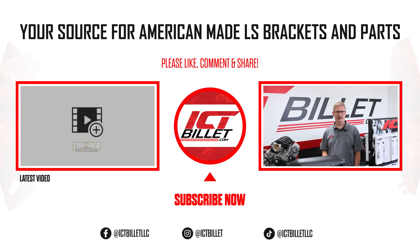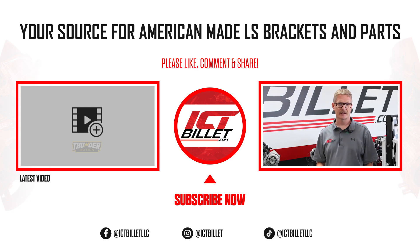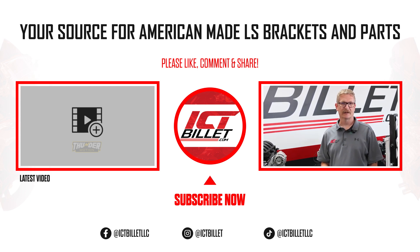Thanks for joining us today on this guide. Be sure to click the like, subscribe, and bell notification buttons so you can stay up to date on informative projects like this.